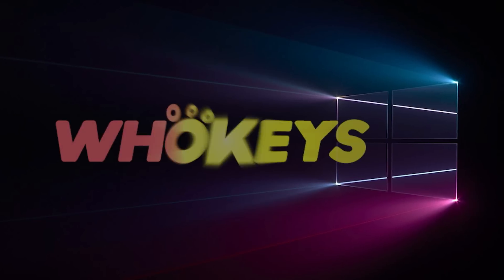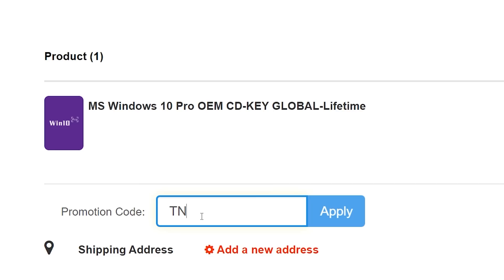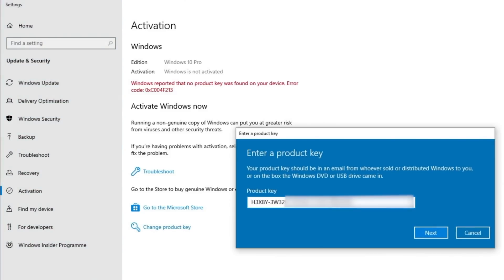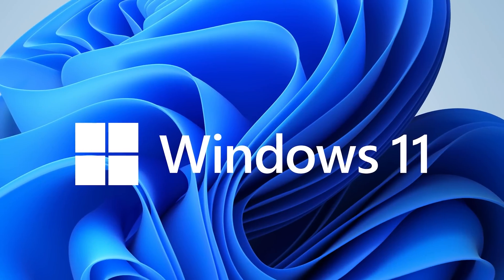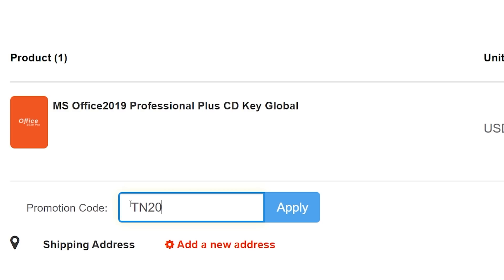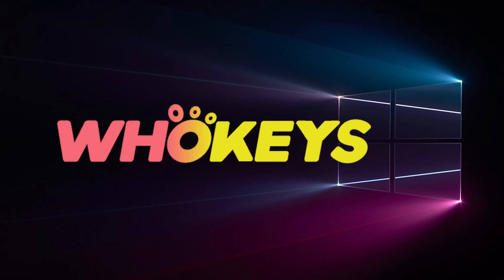Looking for a cheap way to license your Windows? Check out WhoKeys through the links in the video description. Make sure to use the code TN20 to get 30% off. Paste the license to the activation settings and you're all done. This license is for Windows 10, but you can upgrade it to Windows 11 for free. They also offer a Microsoft Office 19 license — use the same code TN20 for 30% off. Check out WhoKeys.com in the video description below.